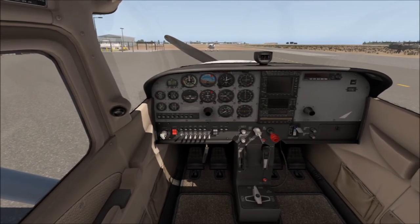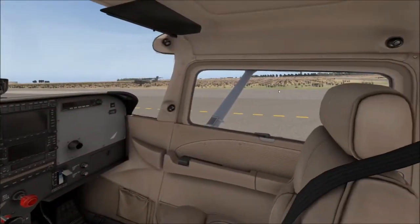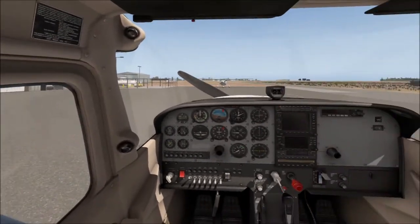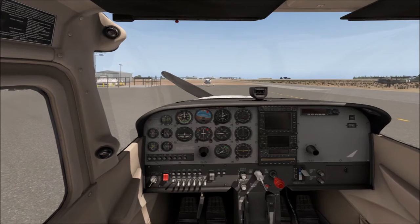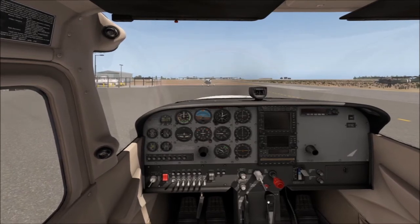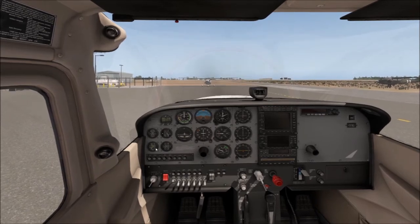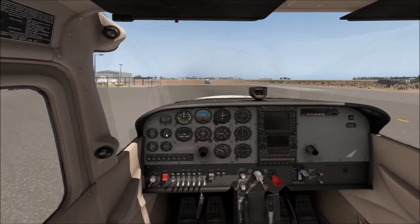Let's turn the key. Check right and left first, and call clear prop. Make sure it's all clear — don't just call it and do it, check it out. There we go, engine's up and running. Check our engine instruments, make sure they're all in the green. Make sure we have vacuum. Make sure we have some temperature — we'll get some temperature in a little anyway.